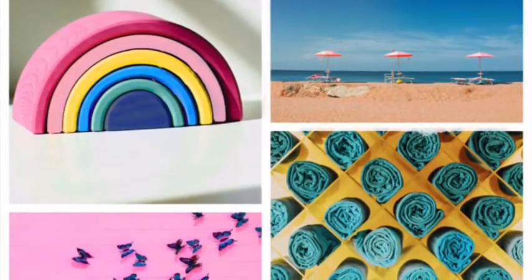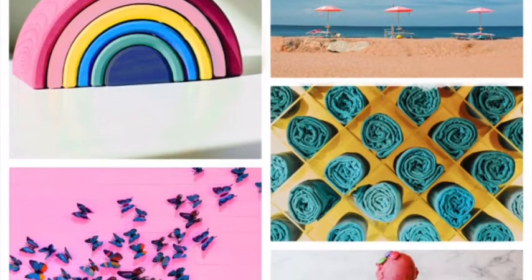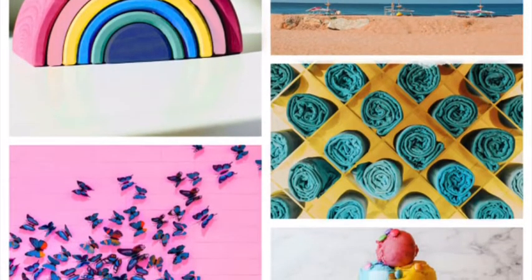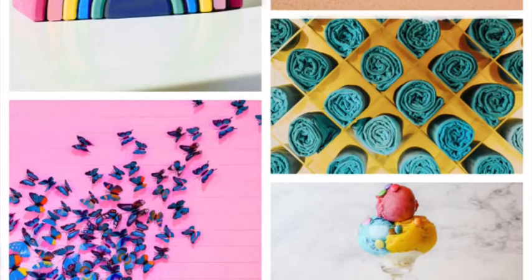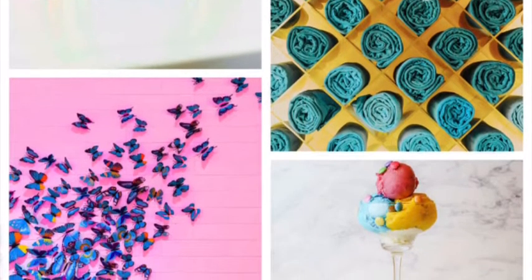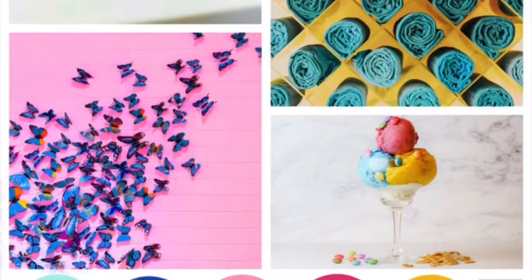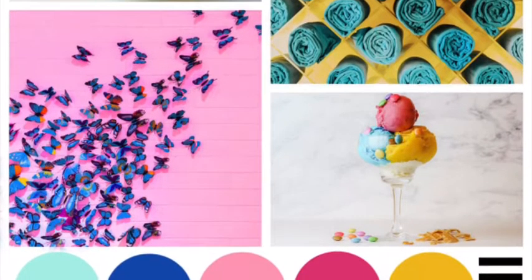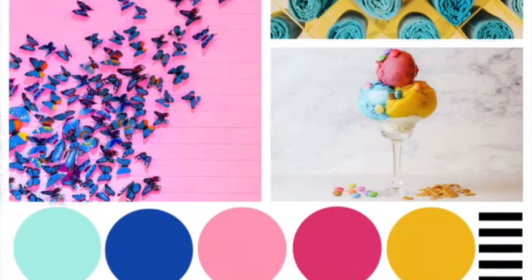Hello, it's Karen here from UK Scrap Addicts with my page for this month's prompt. This month we're taking inspiration from this gorgeous mood board designed by Amy, and it's got lots of inspiration — butterflies, ice creams. So this is going to be my take on Amy's mood board.